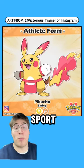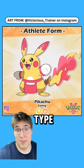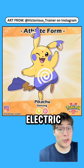Training it in eating — my favorite sport — will give you an electric fire type. Training it to dance will give you an electric psychic type.